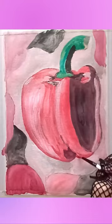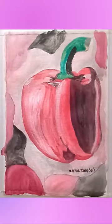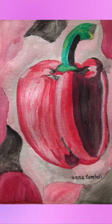I think I'll try to paint it better next time. It's done — rate my painting from 1 to 10. Thank you.